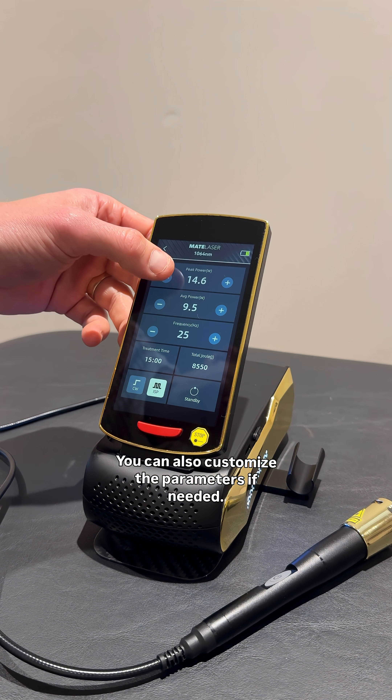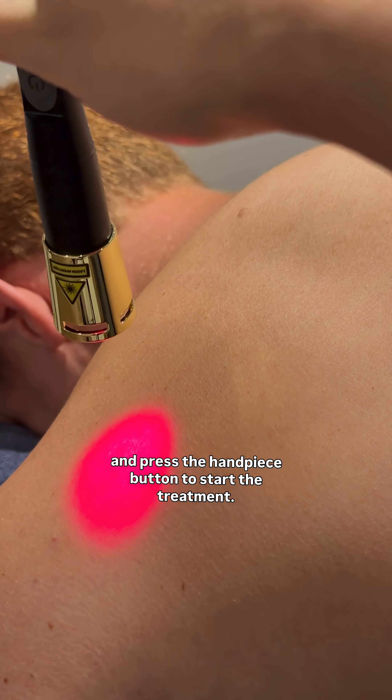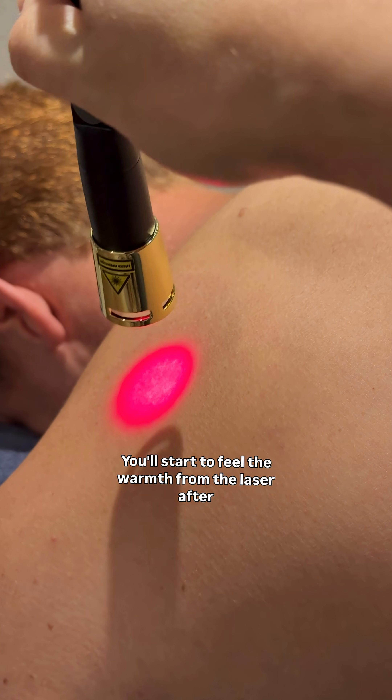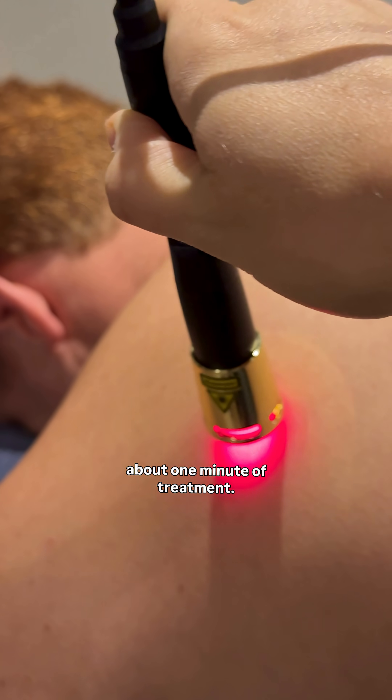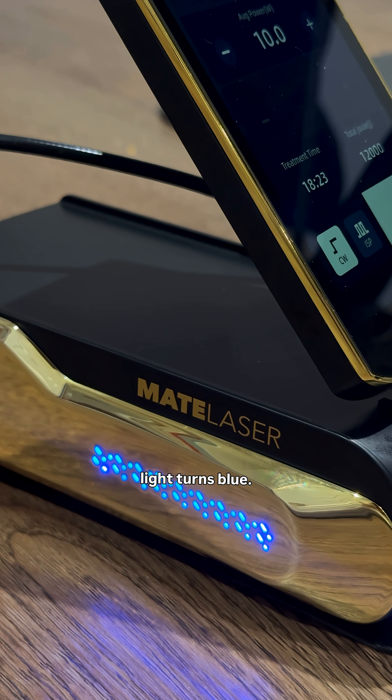You can also customize the parameters if needed. Press the standby button to switch to ready mode and press the handpiece button to start the treatment. Press it again if you need to pause. You'll start to feel the warmth from the laser after about one minute of treatment. During the session, the timer counts down and the side indicator light turns blue.